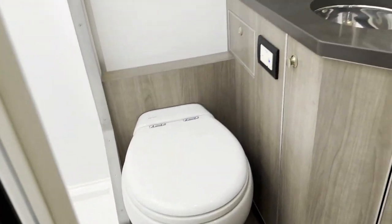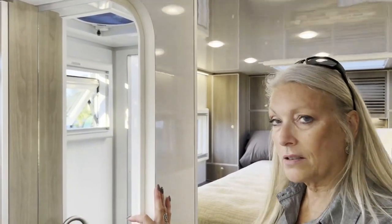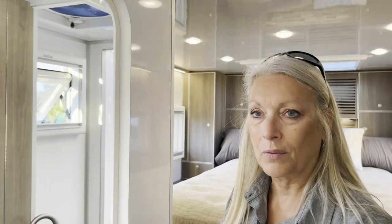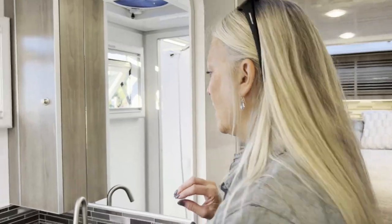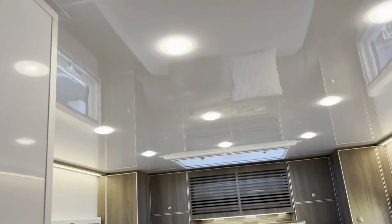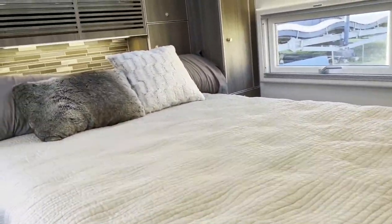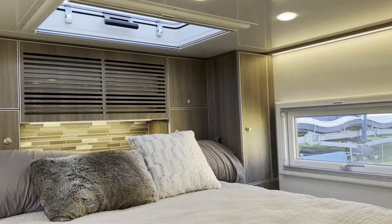We're using a Thetford-Tecma silencer toilet. This particular truck does have a black tank — that's not typical for our expedition trucks, but on this very high-end truck it's something people usually want. Is this a true four-season rig? Absolutely. There's also a power vent fan here so you can pull air through instead of running the air conditioners.